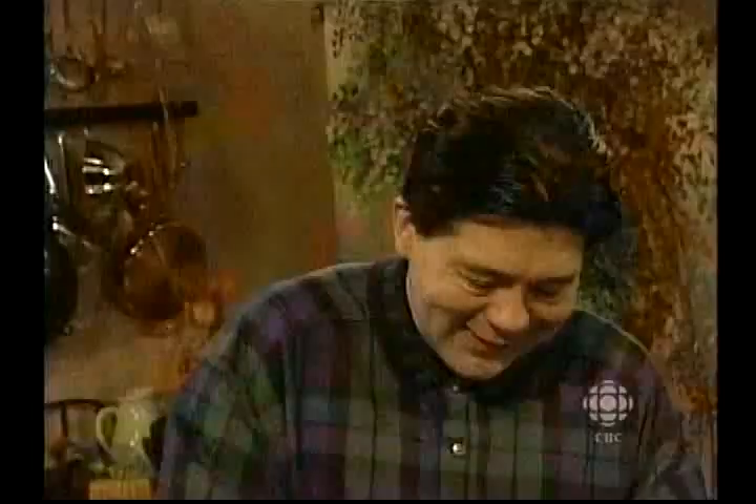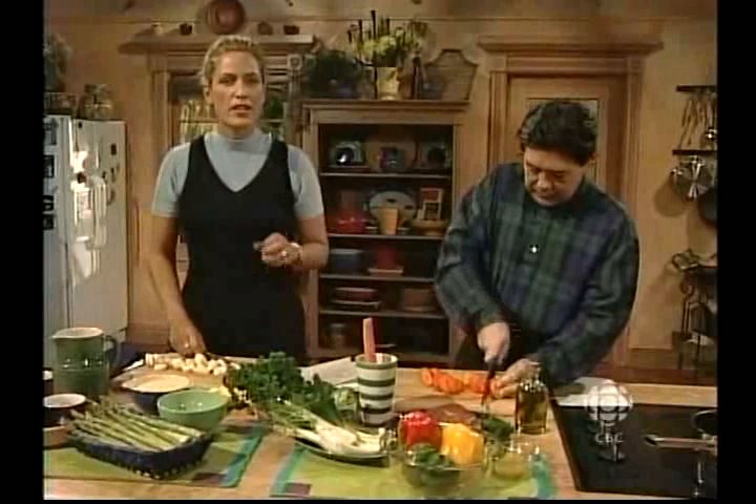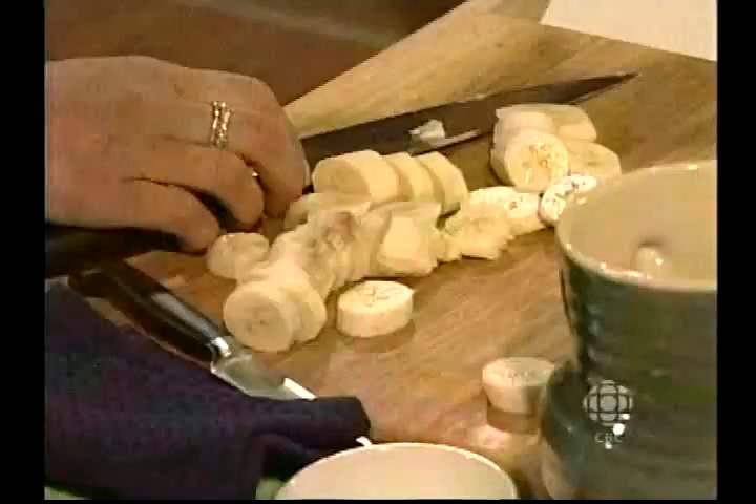What I'm doing is chopping up some bananas, and I've got some dried apricots, and I'm going to sauté them in a little butter. Then I'll put in my couscous and finish it off with some dried cranberries.